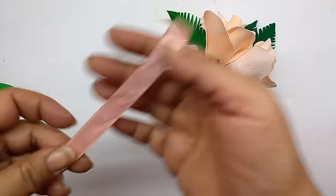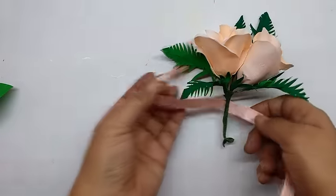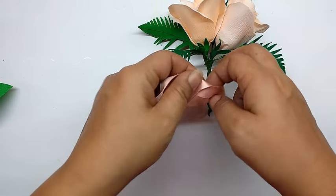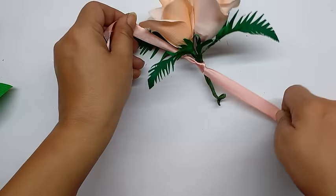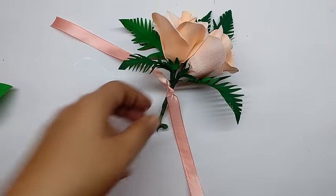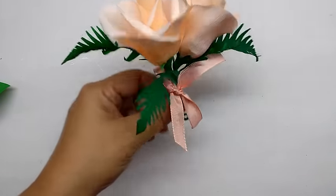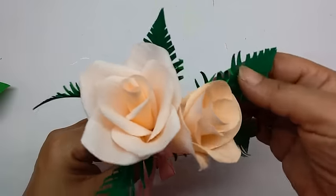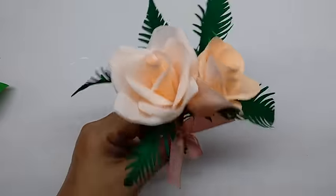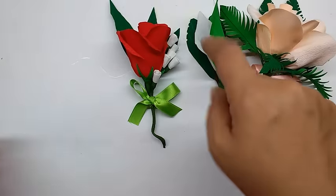Cut a piece of satin ribbon and tie a bow on the corsage. This is how it looks — a very pretty little corsage. Position the ferns and try not to have too much in front. I have made others in the same way and have also scaled down the flowers.